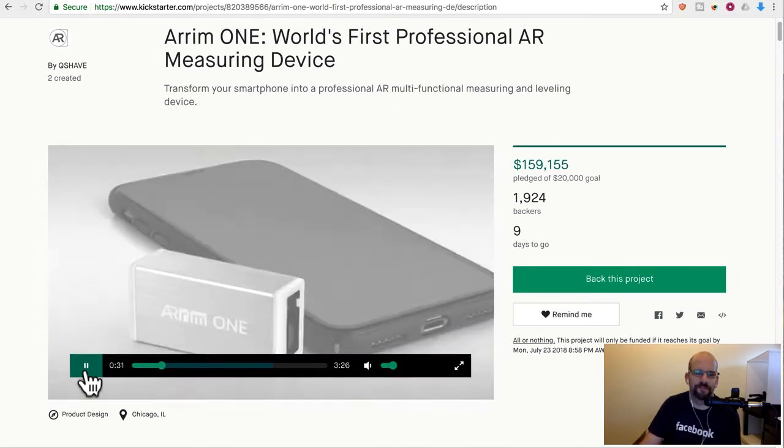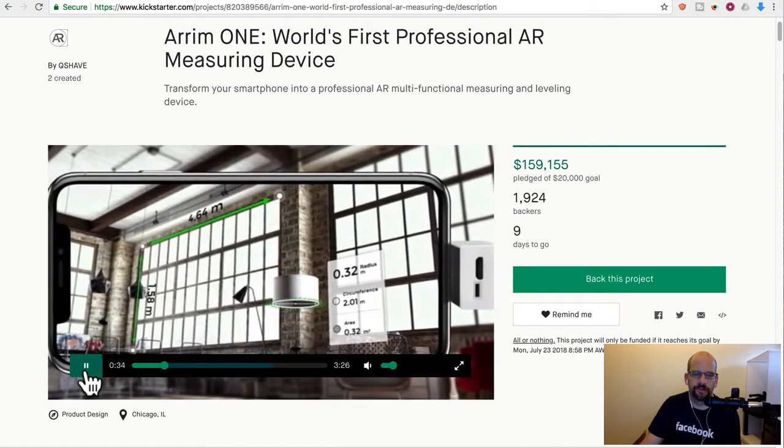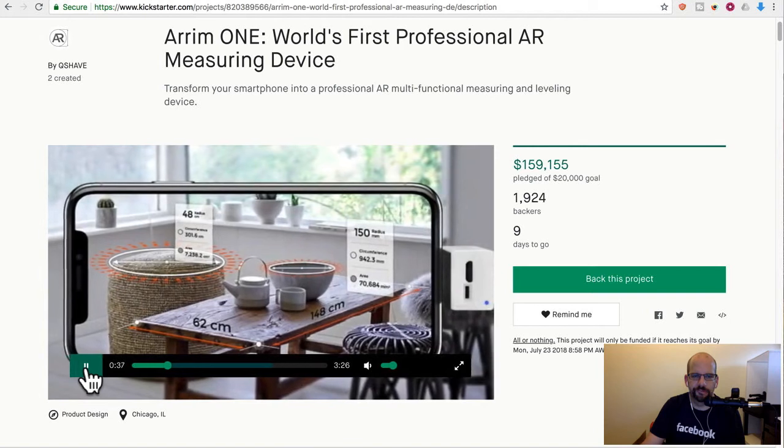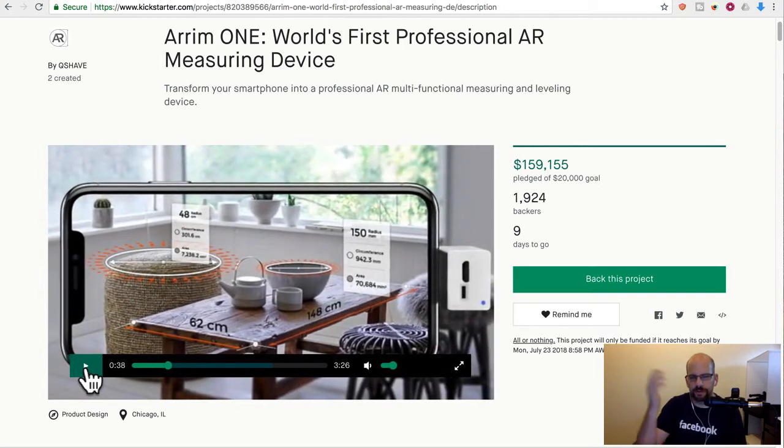Arum One is the first AR multifunctional measuring device that actually works. From across the room, you can basically measure all kinds of things — you can measure circumferences of circles, you can calculate areas, way better than other measuring tools available. For example, if you're trying to estimate the size of a room to buy carpet, the AR function is super helpful. One of the cool things I like is the fact that it works from a distance — even if it's a really high window, you can basically zap it and measure it.